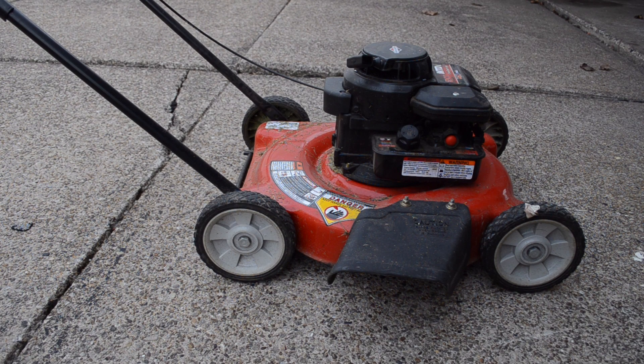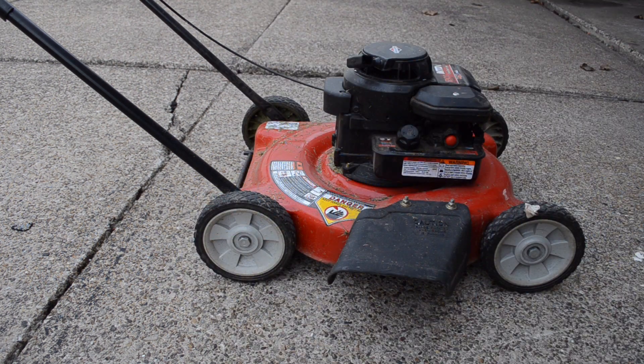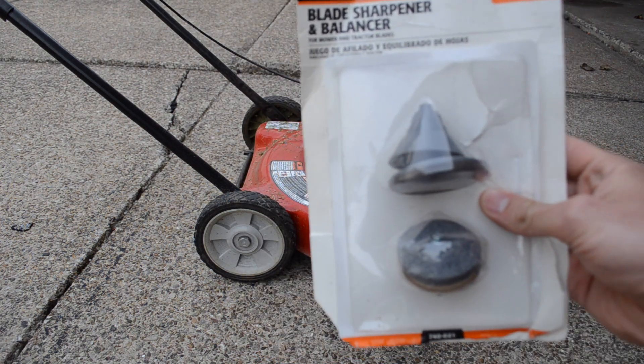Today I'm going to sharpen the lawnmower blades on this lawnmower. You will need a drill, some sockets, and also this blade sharpener and balancer. This is about $20. This is a piece that will go on the end of the drill bit here in a little bit.